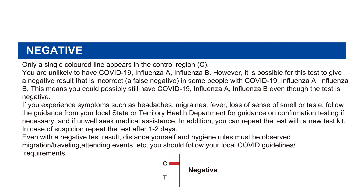Negative: only a single color line appears in the control region C. You are unlikely to have COVID-19, influenza A, or influenza B. However, it is possible for this test to give a negative result that is incorrect — a false negative — in some people with COVID-19, influenza A, or influenza B. This means you could possibly still have COVID-19, influenza A, or influenza B even though the test is negative.